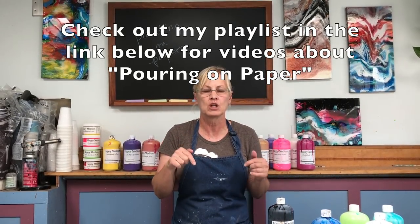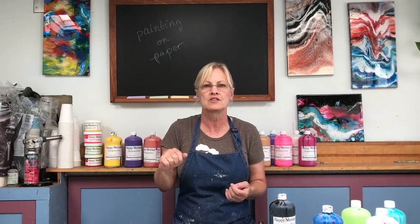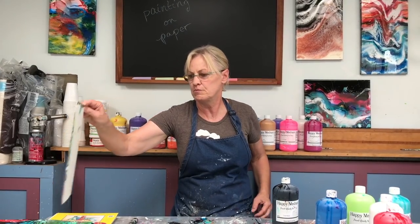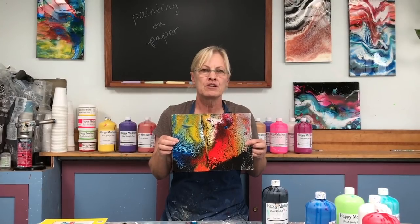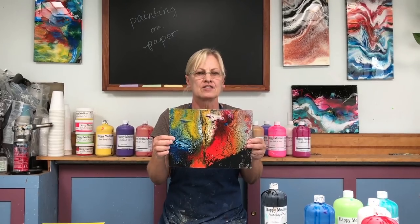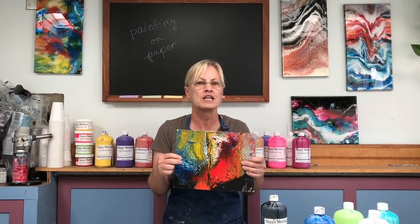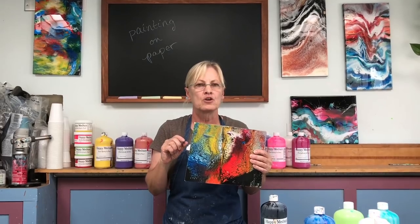I have a number of videos about pouring on paper — in fact I have a whole playlist you can find in the links below. One of them is about flattening out your paper if it buckles, because watercolor paper is going to buckle a little bit as it dries. I also have a video about how to mount a finished paper painting onto a canvas. I'm not big on frames — I like mounting on canvas. This is something I learned from Bob Burridge, a great artist, many years ago. Please check out the video about mounting paper on canvas.